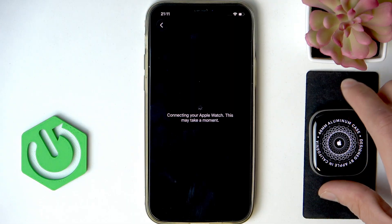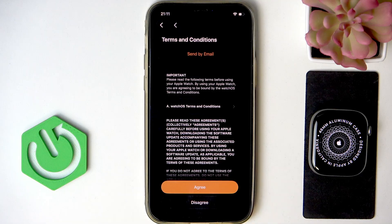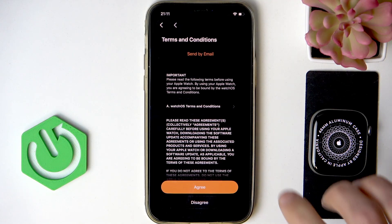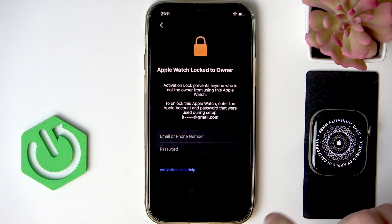Now we have to wait until both devices are connected — it's gonna take a while. After that, read and agree to the terms and conditions you see on the screen to continue.